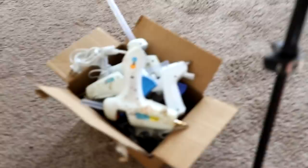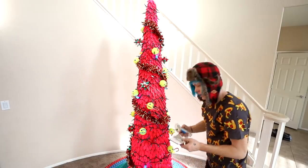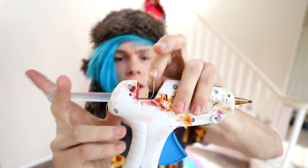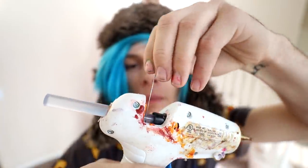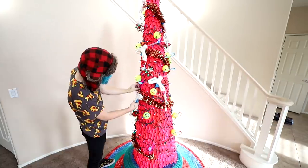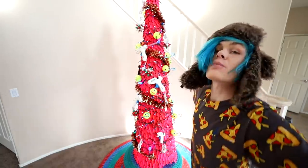You know what else I think we're missing before we do the star? It can't be a Craftmas tree without the glue guns. Let's see — how am I going to hang these guys on here? So I'm going to have to go into each one, then I have to put it where the glue is, and hopefully that will hold them. I think it's so crazy it just might work. Yes! Here we go. It's perfect!